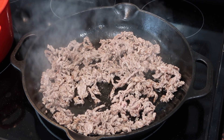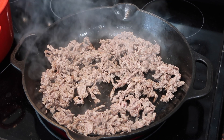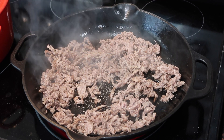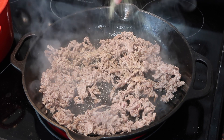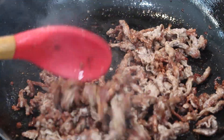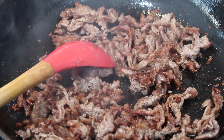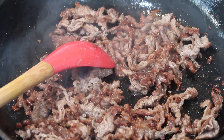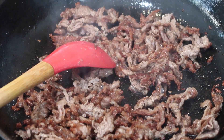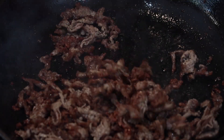Allow the beef to fry up, get nice and browned, and release some of its liquids — let those evaporate. I'm going in with a little black pepper and garlic powder just to flavor it up. This beef took absolutely no time to cook — about eight minutes — and as you can see it's gotten a dark golden brown color. Now I'm removing all of the beef from the pan and setting it aside.